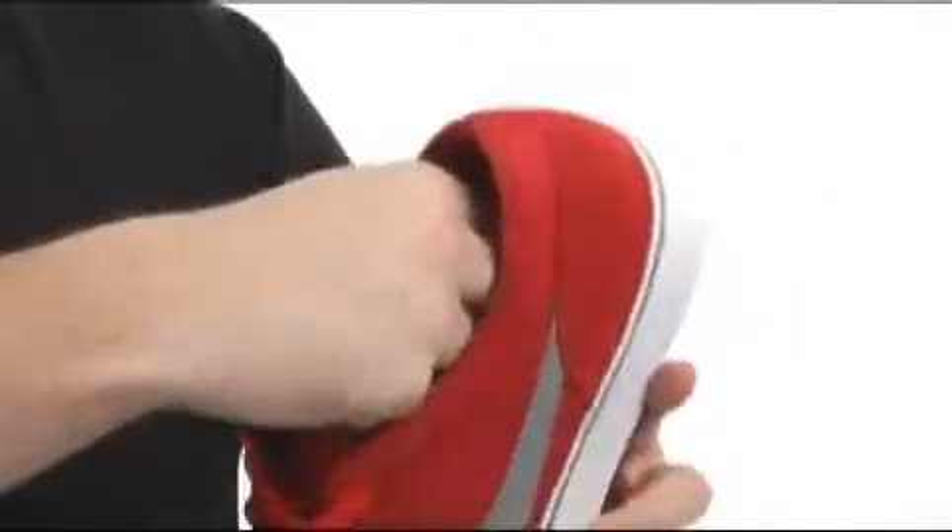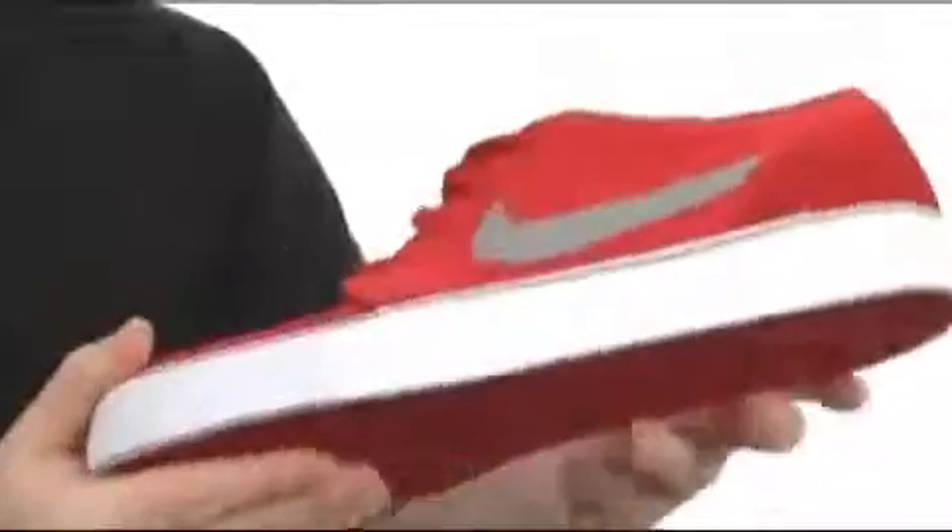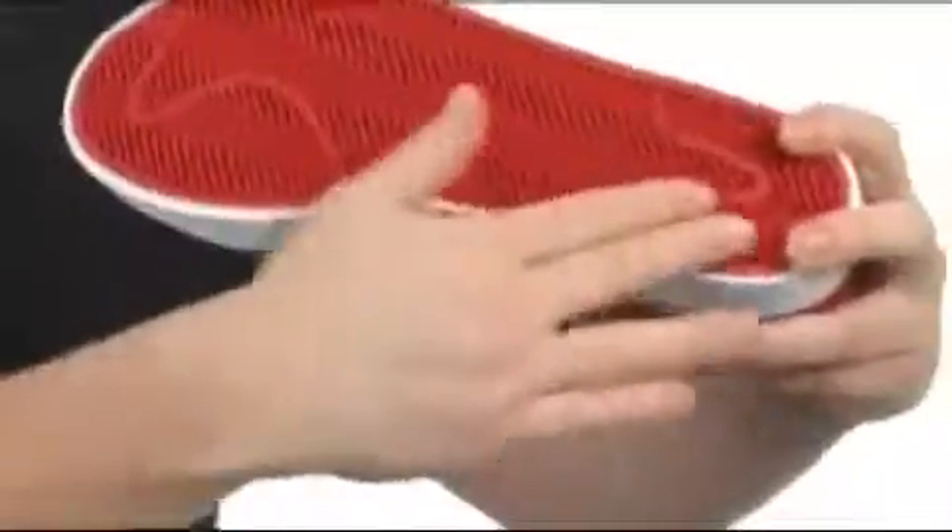Like the cushioning in the footbed, you have that vulcanized construction, so that's going to give you all that flex. Nobody needs those cup soles — get your board feel on with this one. Then you've got that sticky herringbone tread down here on the bottom.